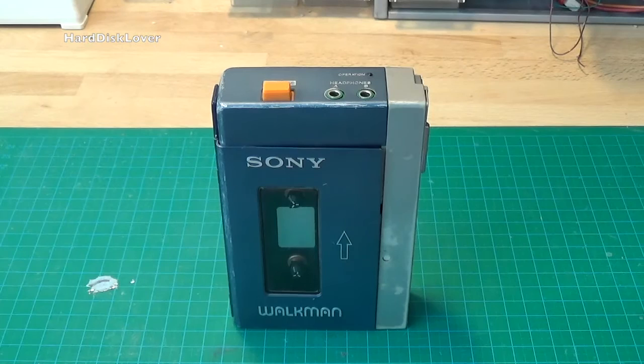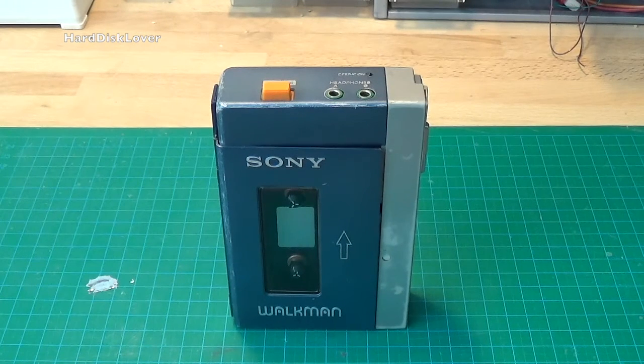This is a slightly newer model since you can see the text 'Walkman' on it — the previous model just said Sony TPS-L2, and that was it. As you can probably tell, this unit is in quite banged up shape. It's not the worst condition I've seen it in, but it's also not the best. I have seen a lot worse, I have seen a lot better.